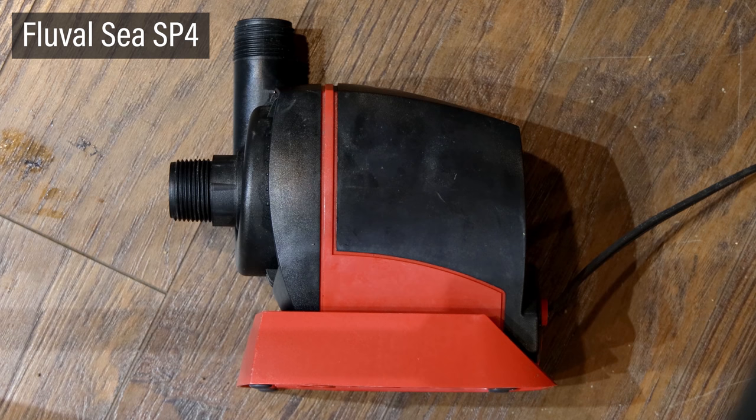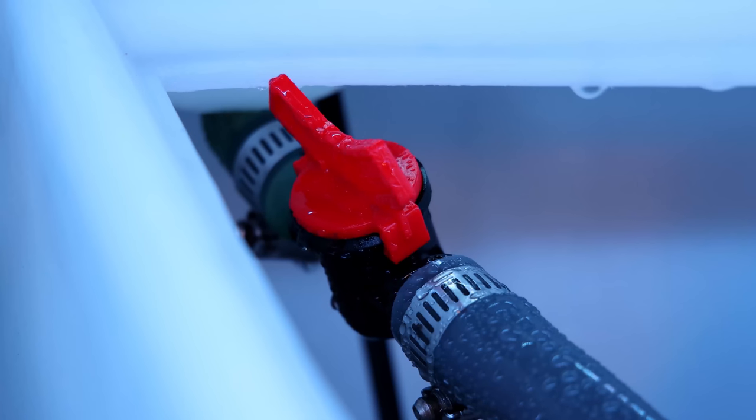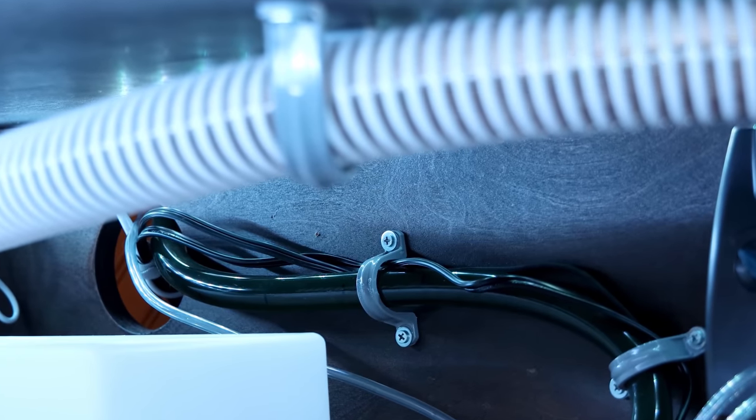For this one I'm using a pump I already had, which is a Fluval SP4. It's hooked up to the return hose, which feeds into the tank via a dual output adjustable return. The tube includes an inline ball valve as well. I also have a PVC elbow on the intake, so the pump can run with less water without pulling in air. All the cords and tubes are secured with conduit clamps to keep things tidy.